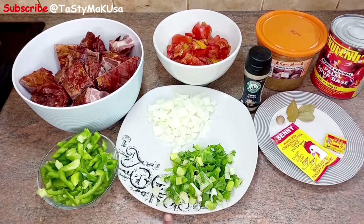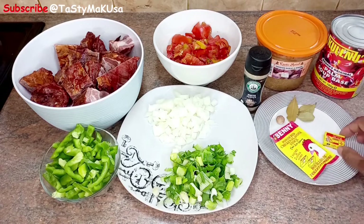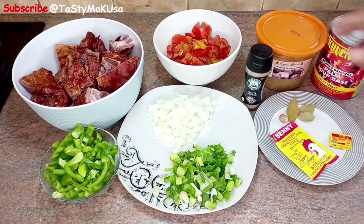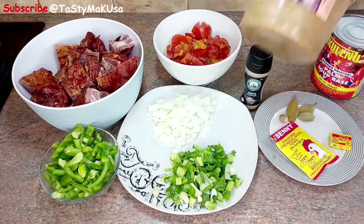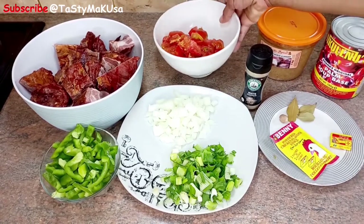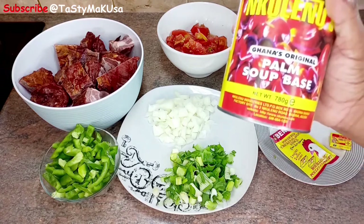First thing first: spring onion, onion, green pepper, honey, chicken stock powder, prawns cubes, bay leaves, nutmeg, white pepper, garlic and ginger crushed, as you can see, tomatoes. This is palm based soup — it's the main ingredient in the dish today.